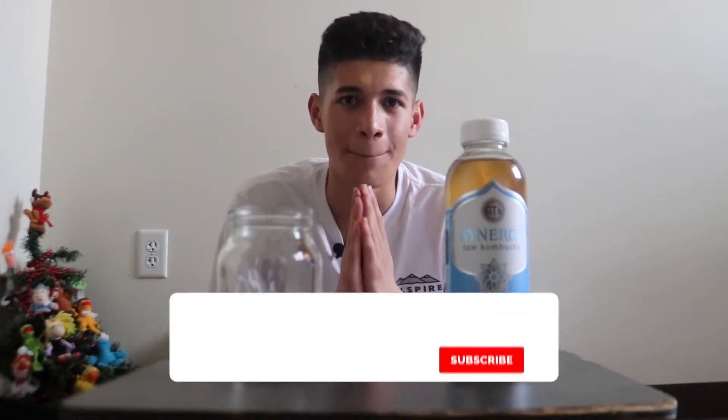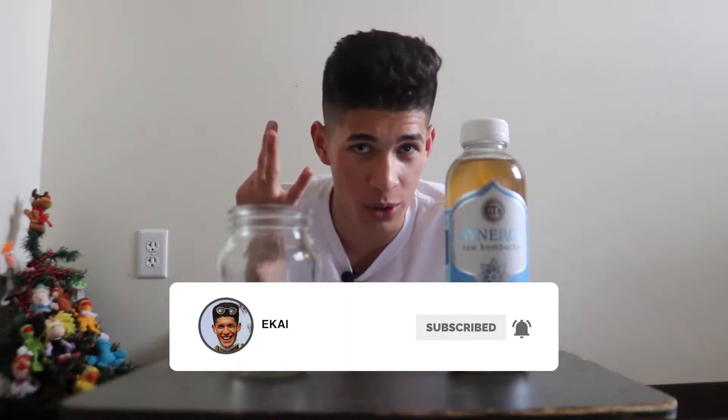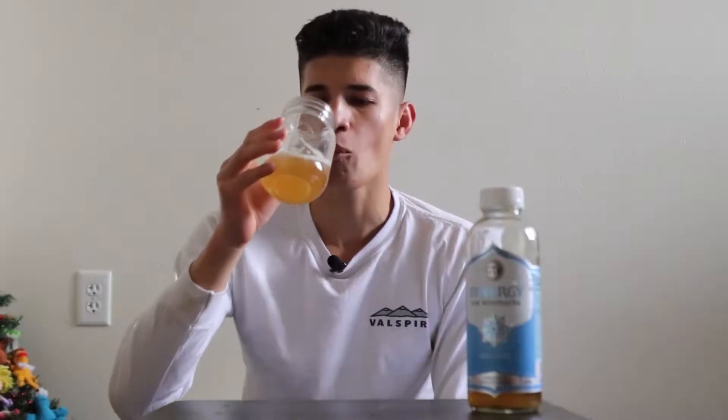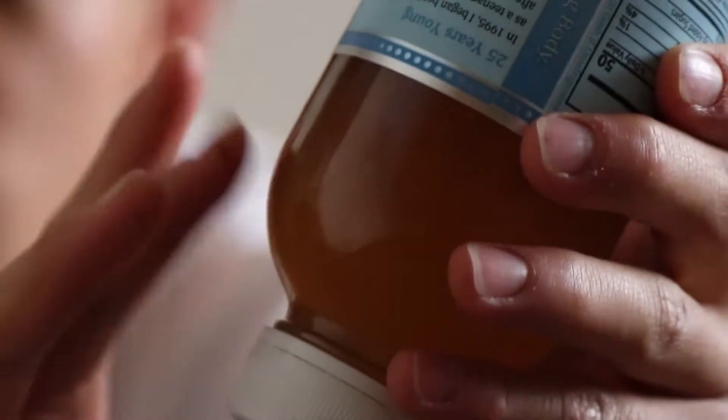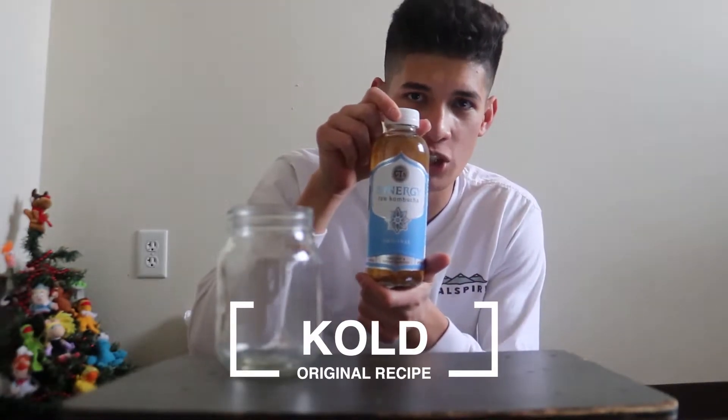Hello ladies and gentlemen, my name is Eric Brown and welcome to the third episode of Cold Kombucha. This is GT Dave's original kombucha.